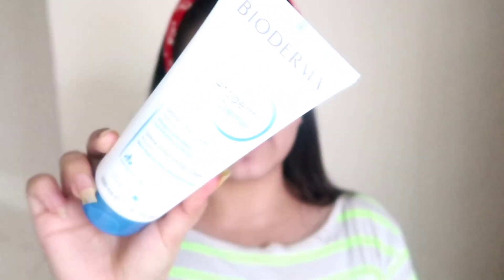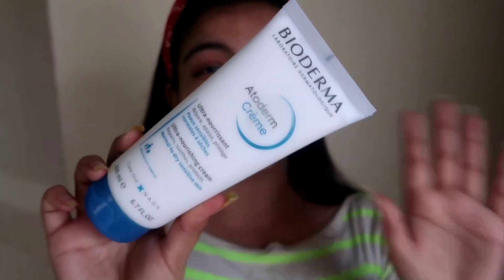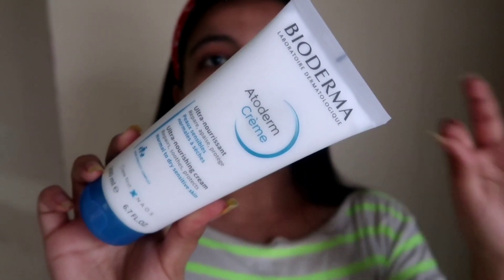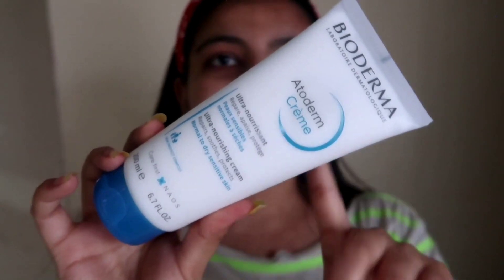The next item I like to use after my face wash is the Atoderm Creme. This is specially for dry to normal sensitive skin, made in France. The formula is so good — it hydrates your skin for up to almost 48 hours, with glycerin and fatty acids. This is especially great since I have such dry skin.